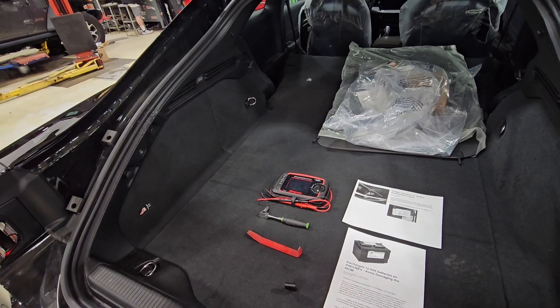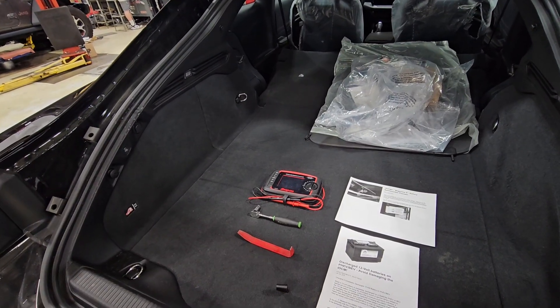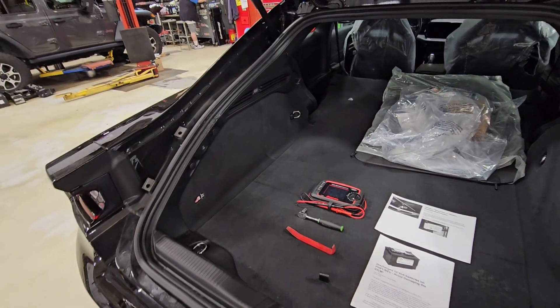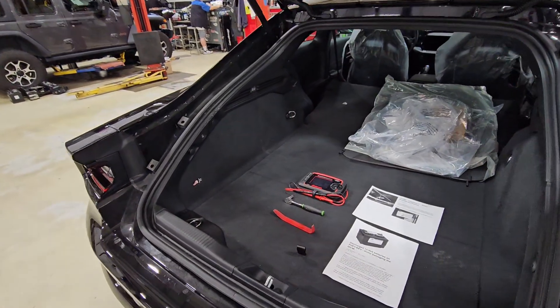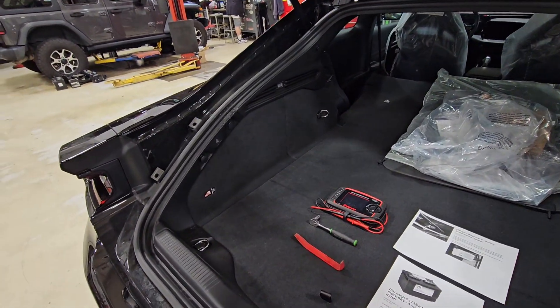Hopefully I can prevent any damage and make it easier when they do show up to the dealership. Again, if they're having issues, bring them to us — we'll fix them and make sure it's done right. But if you are going to get back here and access this 12-volt battery for charging, here's how we're going to start.